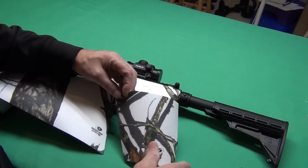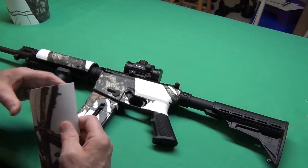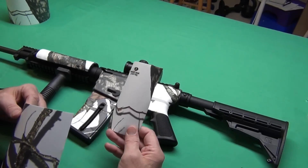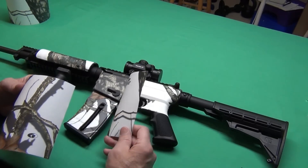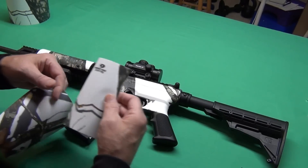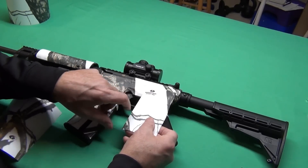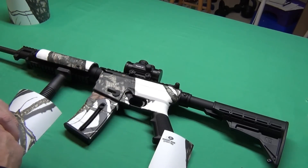I certainly don't mind having leftover pieces. One thing you don't want to do when you start getting pieces like this — you definitely don't want to throw them out, because this can be used on anything: a scope, binoculars, a camera, anything. This piece has a little bit of the white winter pattern. It has the nice Mossy Oak winter pattern, and I could just cut that out and put that right onto here, which I think I may do.